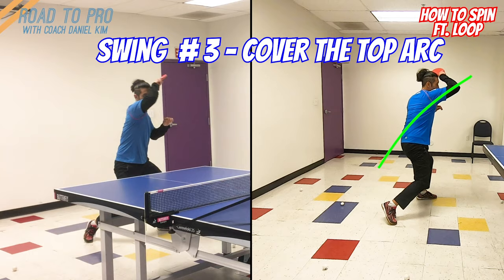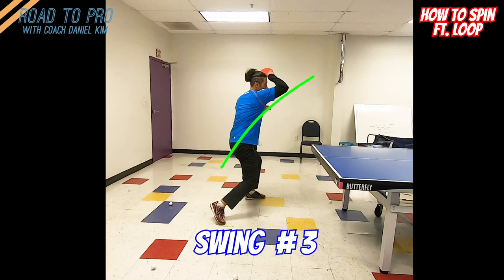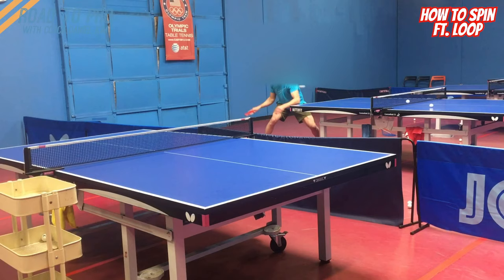Which swing do you think will create the strongest topspin, and do you know which way you swing when you loop the ball? Yes, swing number three creates the strongest topspin. But so many starters who are struggling with their loops swing like swing one, and often they don't even know that they are doing so. People who are doing swing one really need to know that they are doing so first, then break it down to fix it before their muscles learn the wrong pattern.